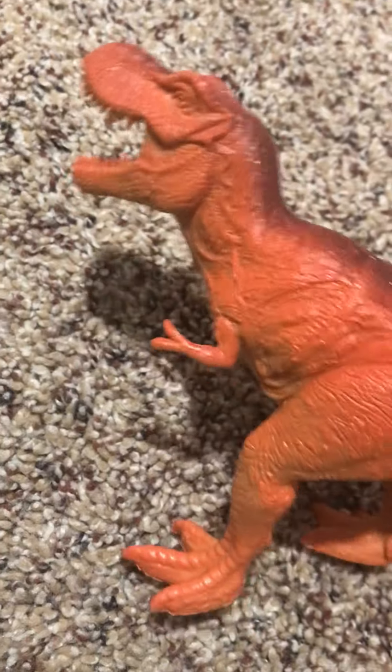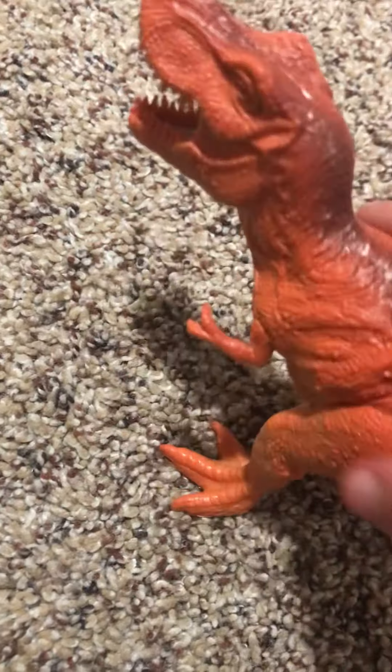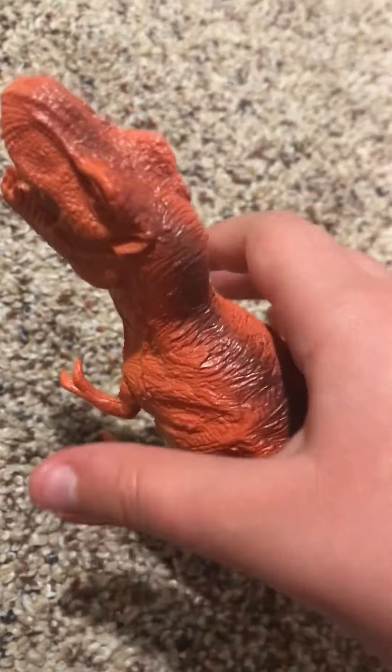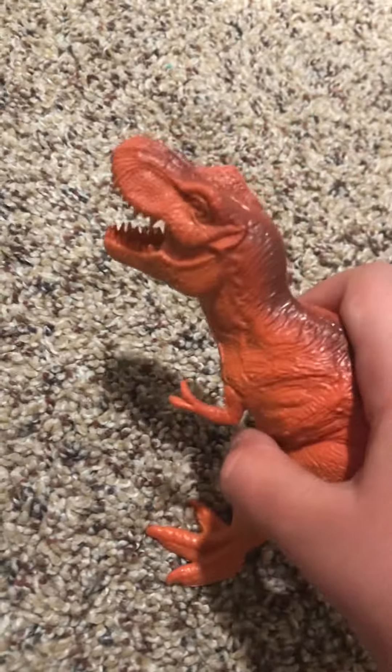We also got this one similar to the other orange Rex. This is like the position from the scene in 2015 at the end of the movie. It's really good and Rex-y — such a good toy. Very hard and it pretty much stands up, sometimes pretty well. But it's not the best for standing up when it comes to T-Rex toys for me.